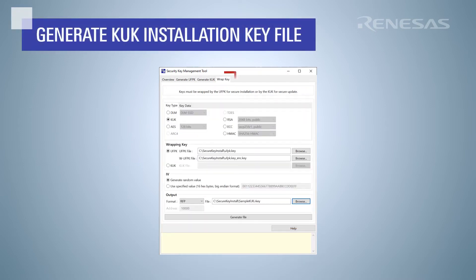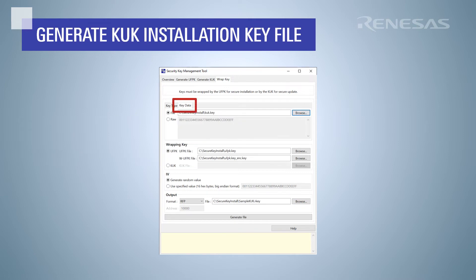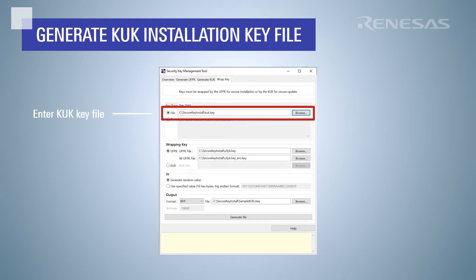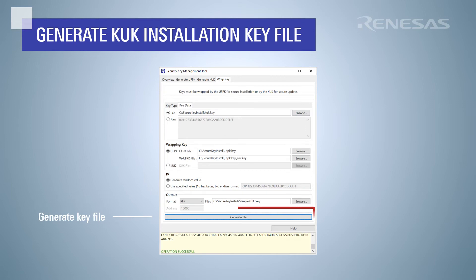Now we will create an installation key file for the key update key. Select the wrapped key tab. Select KUK for the key type and select the UFPK and wrapped UFPK key files. Go over to the key data tab to provide the key material for the key update key. Select the file that contains the KUK we generated earlier. Then select RFP for the output format and enter the key file name. Click generate file.